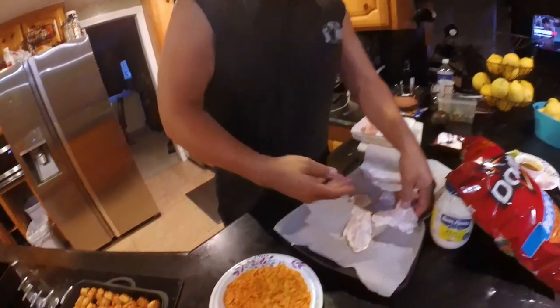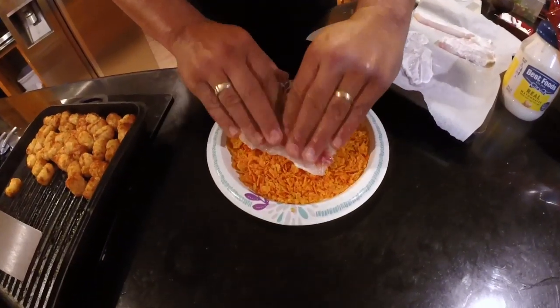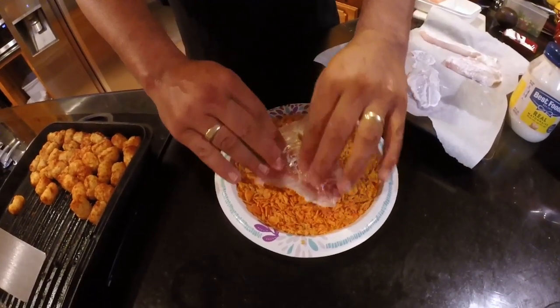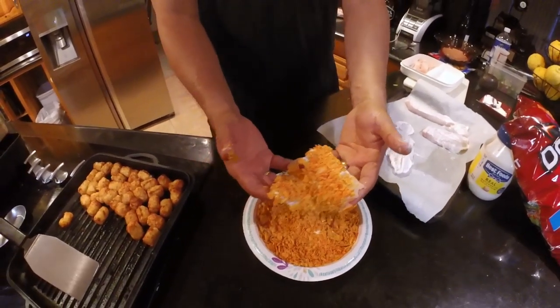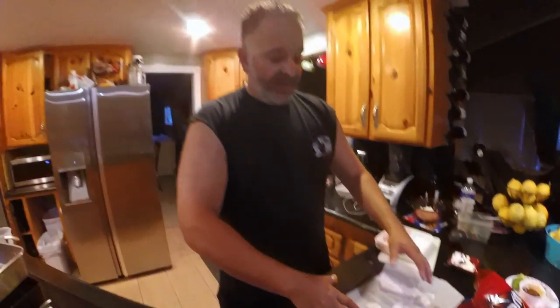Step two — let's go ahead and dunk these bad boys in some smooshed, crunched up Doritos. Pat it down. You can see the other side has nothing on it. When you think it's good, go ahead and flip it back over. And as you can see, we've got a Dorito crusted side. Put it back on the tray, which I've lined with parchment paper. Let's repeat the cycle.